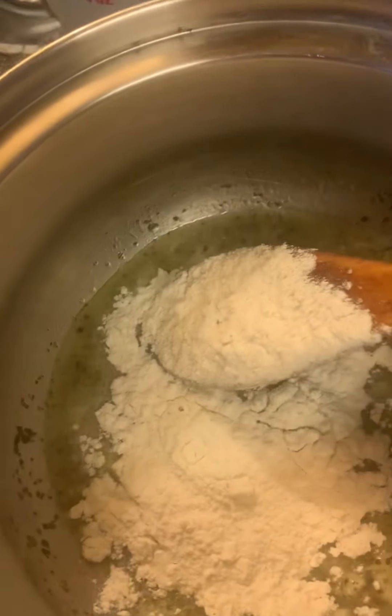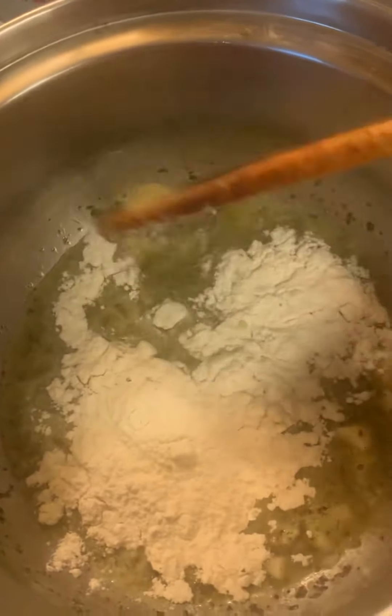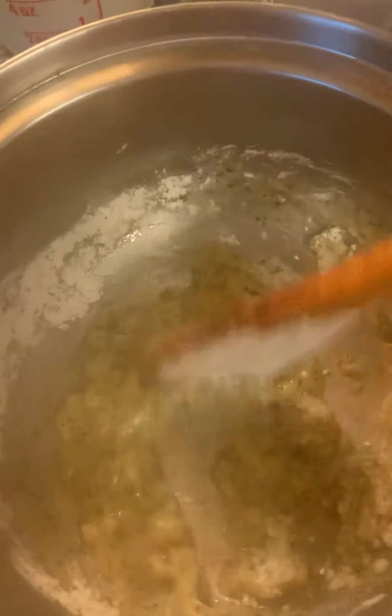Just add flour. I apologize, I don't measure anything. If anyone's really interested in what I'm making here, I can certainly make it again and figure out all my measurements. I've just cooked since forever and I've never really measured anything.